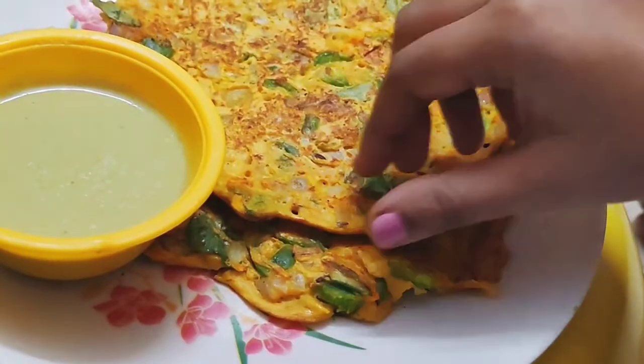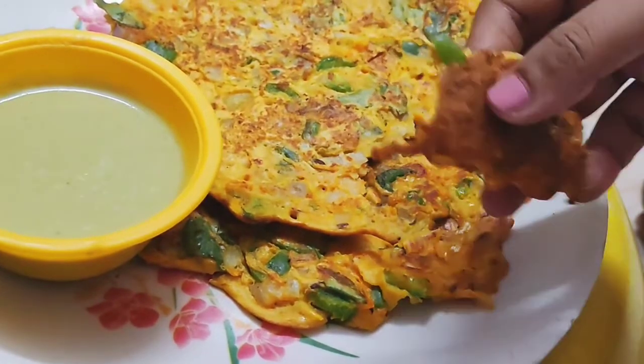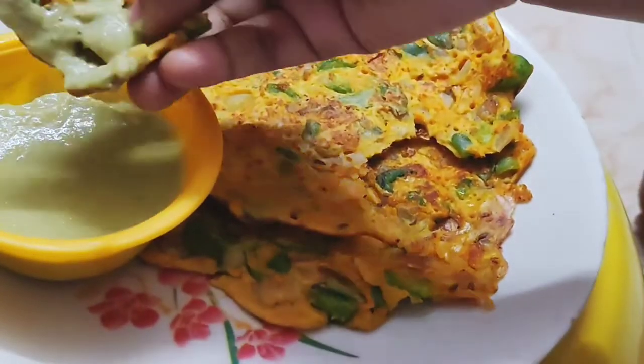This is a very easy way to make. This is a good thing to eat in the end of our video. Let's check this video. This is a good thing to give to the taste.